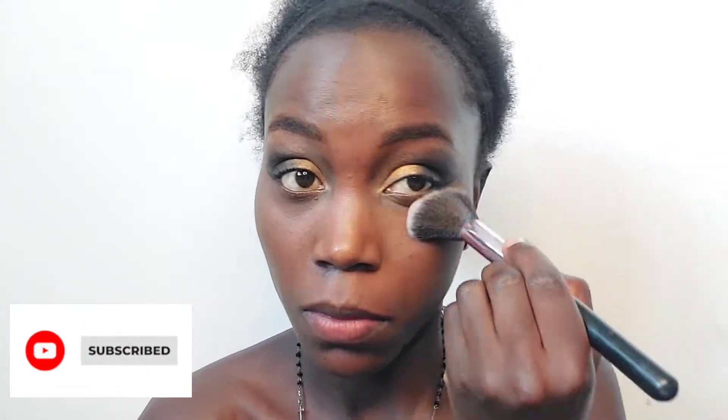I apply a little bit of powder on my under eye to highlight it. Today our main focus is on the eyeshadows, so I just try to blend the face so that it looks made up, but I'm not going to use so much makeup on my face. I'm just applying a simple powder and we're good to go.